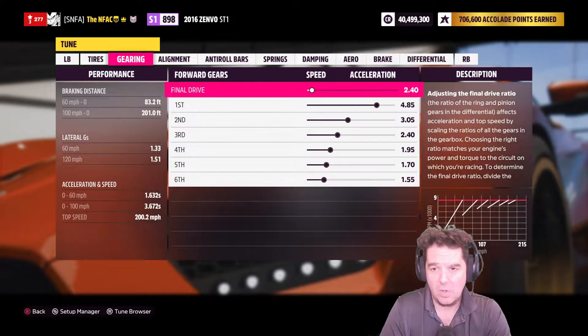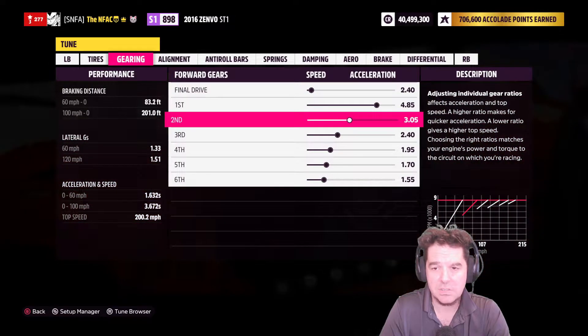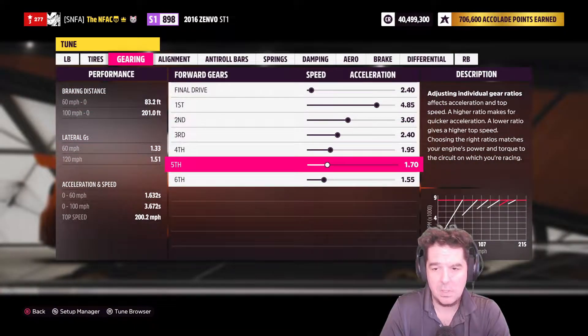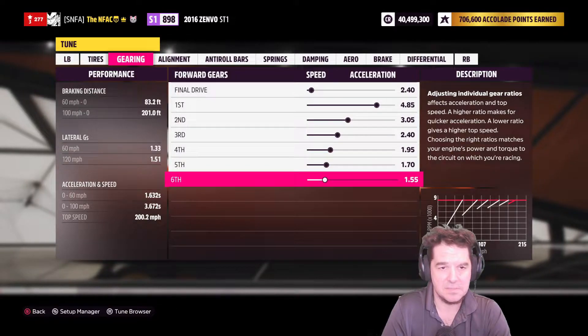Now let's take a look at the custom tuning. The tire PSI is 28.5 in the front and rear. The gears are: 2.40 final drive, 4.85 first, 3.05 second, 2.40 third, 1.95 fourth, 1.70 fifth, 1.55 sixth.